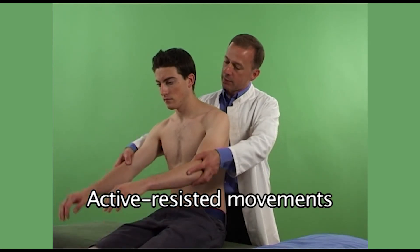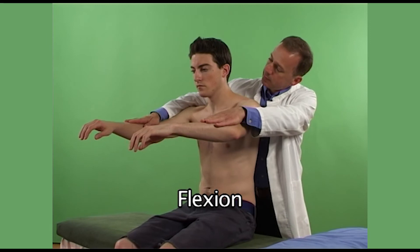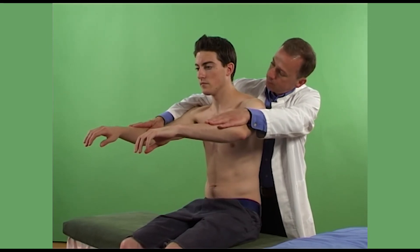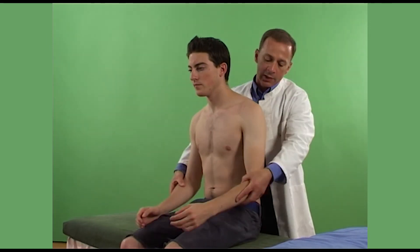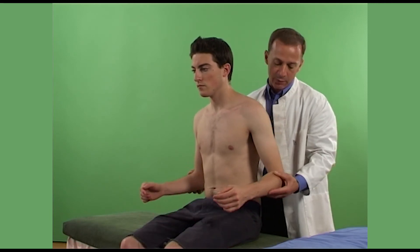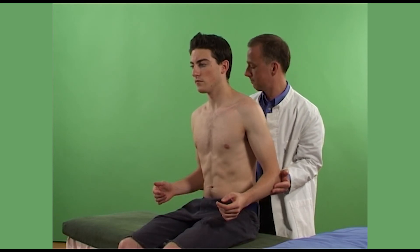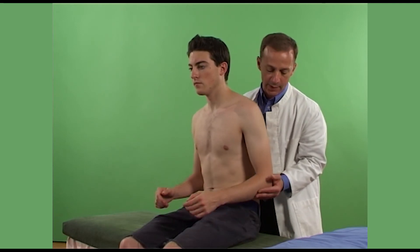Now, can you raise your arms in front of you like that and then push them up and sustain that for a few moments? That's fine. Now, what I'd like you to do is bend your elbows and push them backwards and resist me, like so. That's fine.